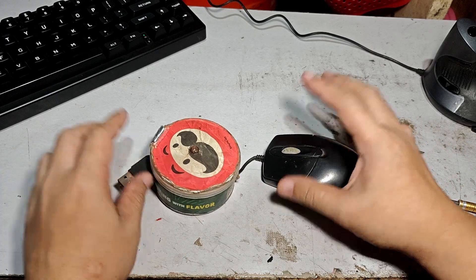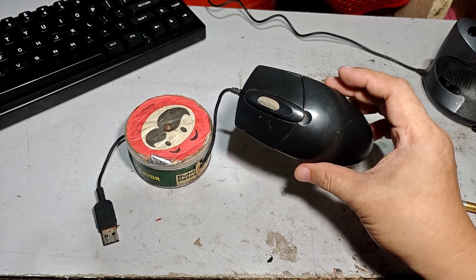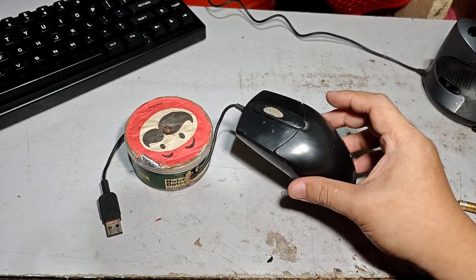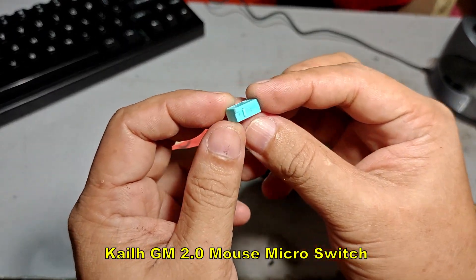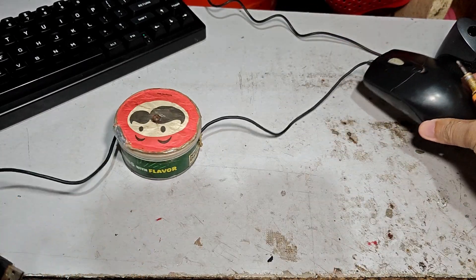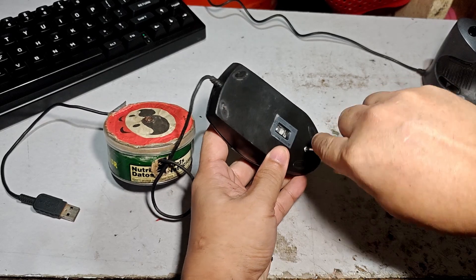Welcome back again for another DIY video. For this video we will turn this ordinary mouse into a hot swappable switches mouse. So let's open this mouse.